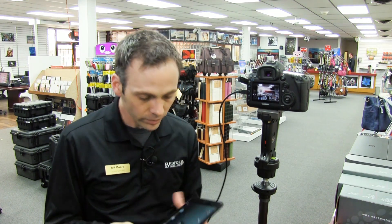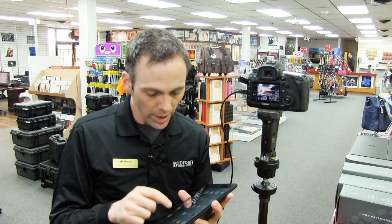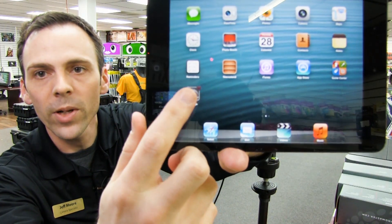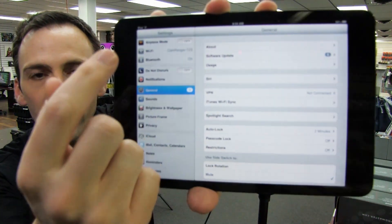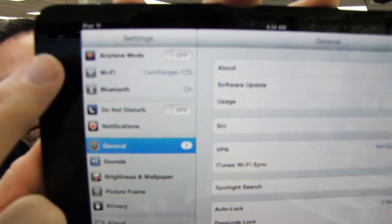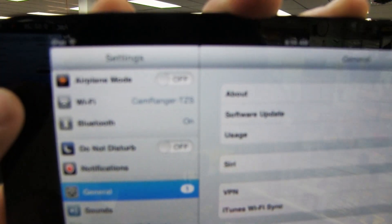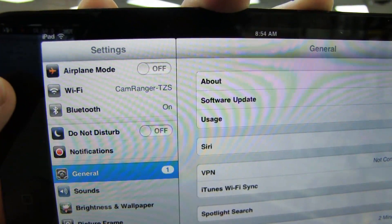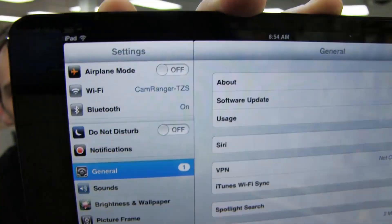The serial number is in all caps — that's very important for you to type it in as all caps. Going to your setup on your smart device, you make sure that you get that Wi-Fi signal from the CamRanger. As you can see, CamRanger TZS — I got my signal. I've already entered my password and I'm good to go.